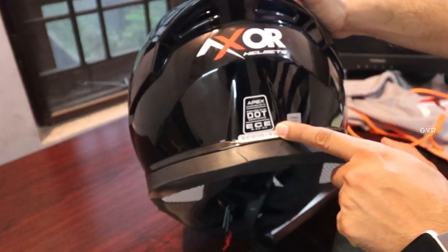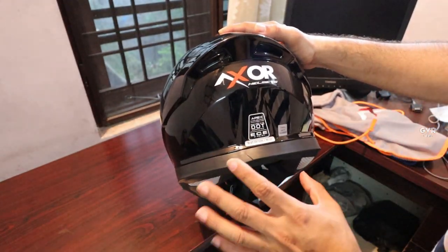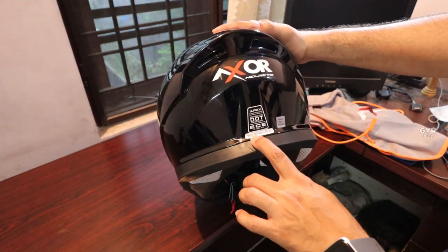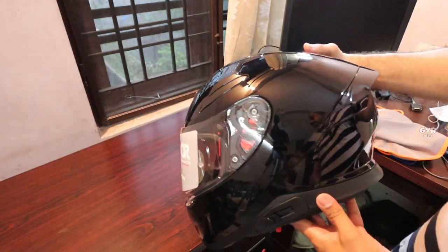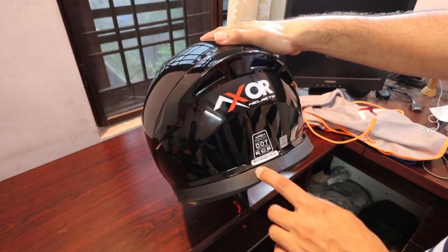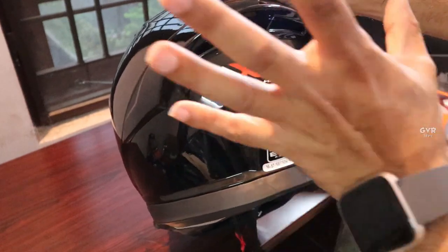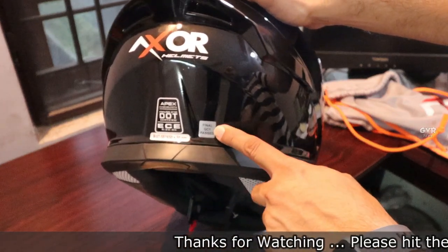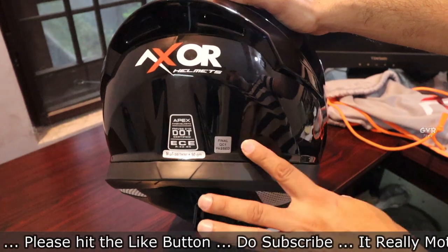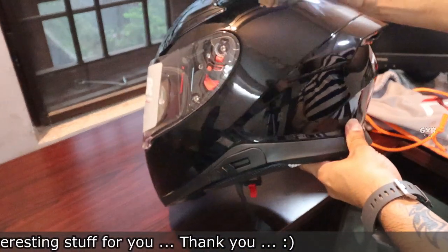This is a certified helmet in terms of safety, so you can definitely go ahead with it. The weight is 1650 grams plus or minus 50 grams. This helmet is 570mm — that is medium size — with sizes ranging from 570mm to 590mm for medium and large. It has a QC passed sticker, meaning it has been tested thoroughly and quality checked.